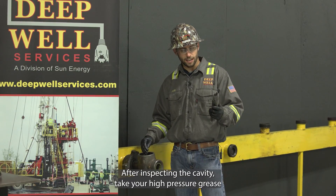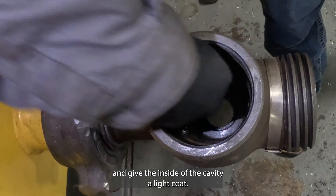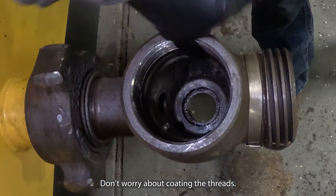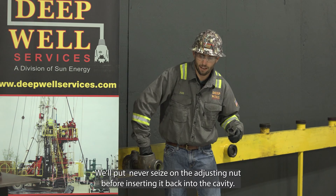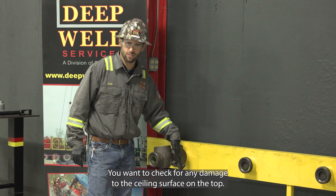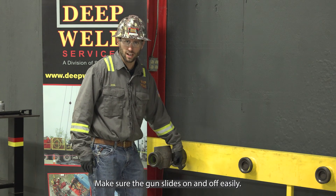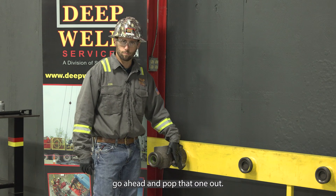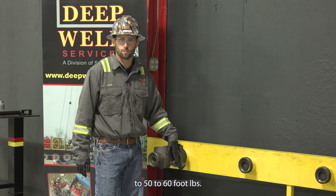After inspecting the cavity, take your high pressure grease and give the inside of the cavity a light coat. Don't worry about coating the threads — we'll put never-seize on the adjusting nut before inserting it back into the cavity. Be sure to inspect the grease fitting as well. Check for any damage to the sealing surface on the top and make sure the gun slides on and off easily. If it is damaged, go ahead and pop that one out, replace it, and torque the new one to 50 to 60 foot pounds.